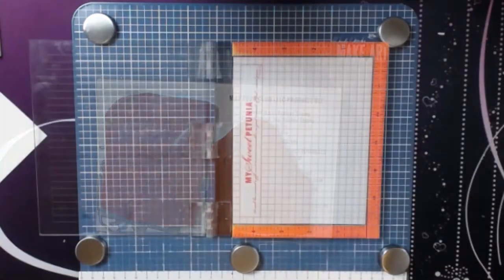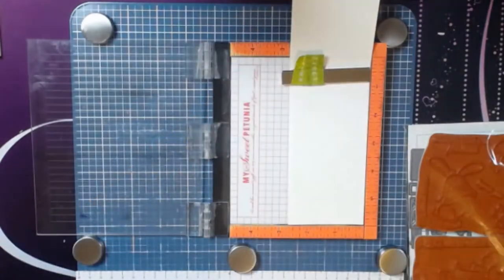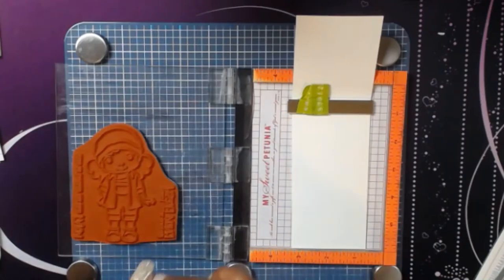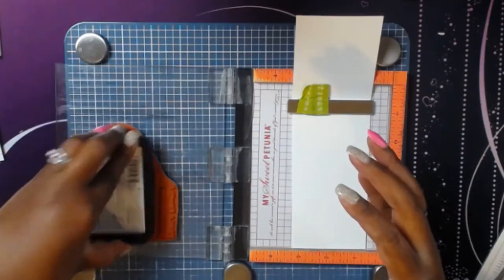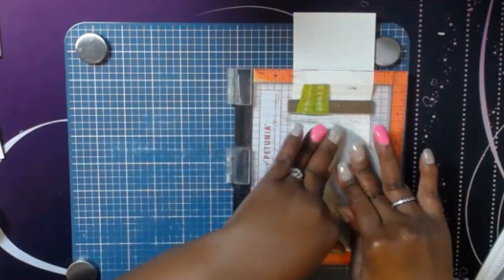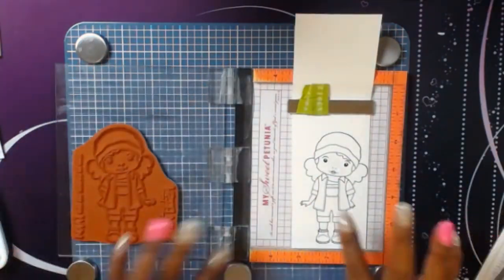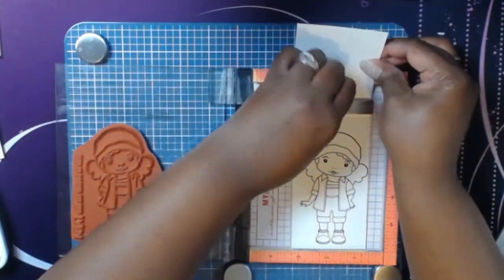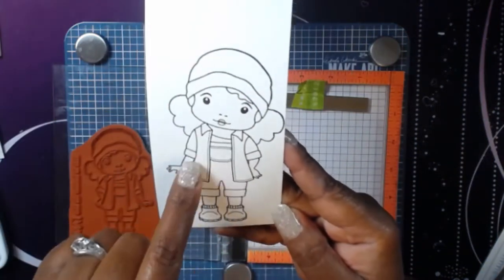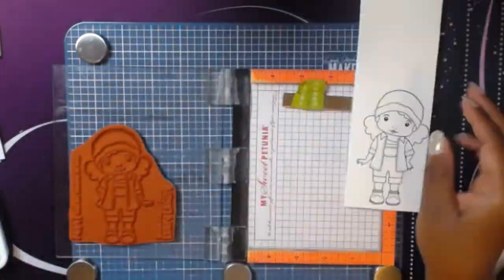The first thing I'm going to do is stamp out Marcy. I'm bringing in my Misti, some Memento Tuxedo Black ink, and Neenah Classic Crest Solar White 80 pound cardstock to stamp Marcy out first. Then I'm going to use paper piecing for the image, so I'm bringing out an old paper pack called Homemade and I'm going to stamp out some areas on Marcy to paper piece.